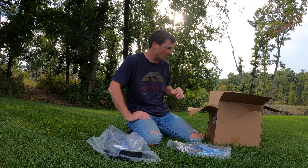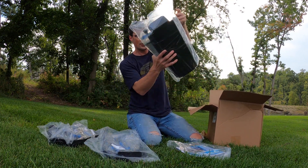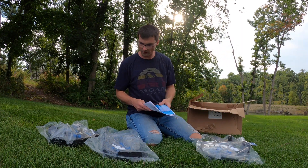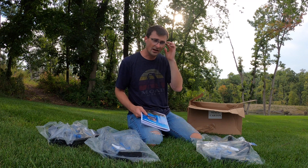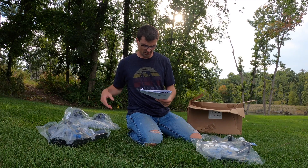We've got about an acre surface area and based on the layout we decided to go with three diffusers. So I've got three diffuser sets. I'm going to work through putting together one of these diffusers and the other two will go just like it.